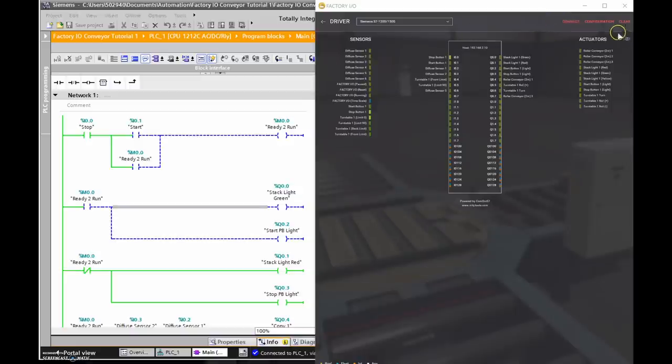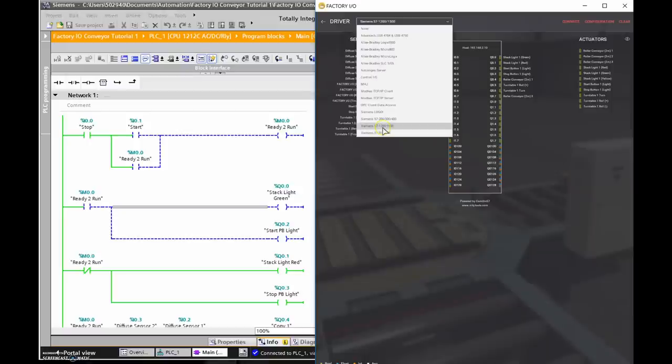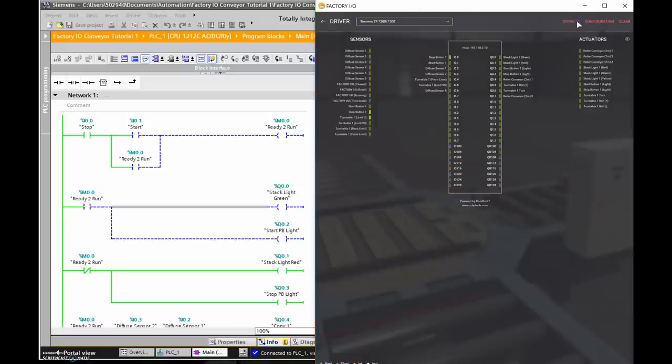First I need to connect to my Siemens PLC. I'm clicking here, going to Siemens 1200, and hitting Connect. We need to see a green light — and there it is. That means I'm now communicating with my PLC.